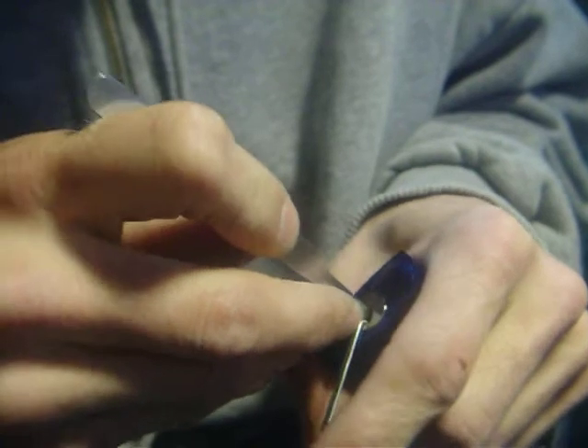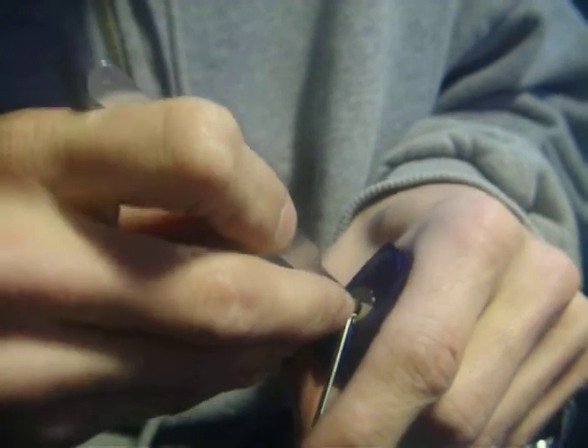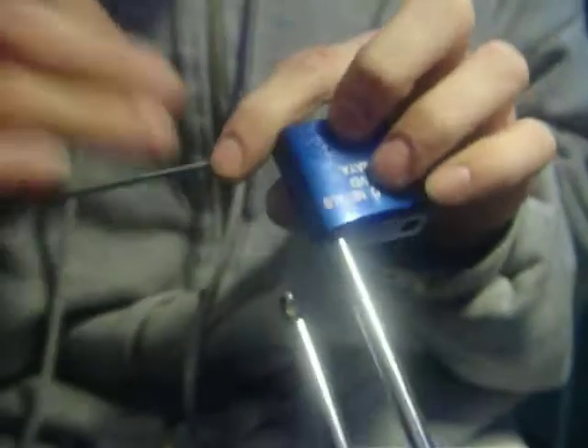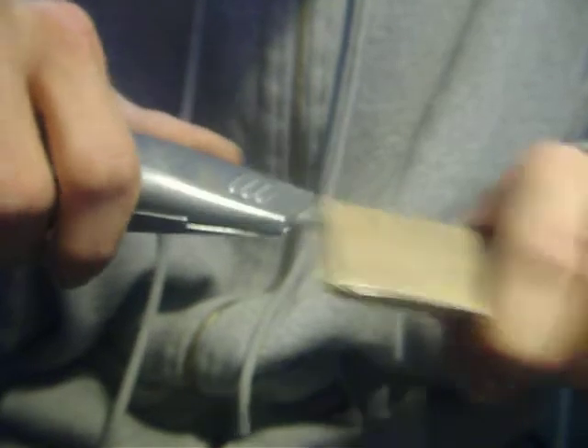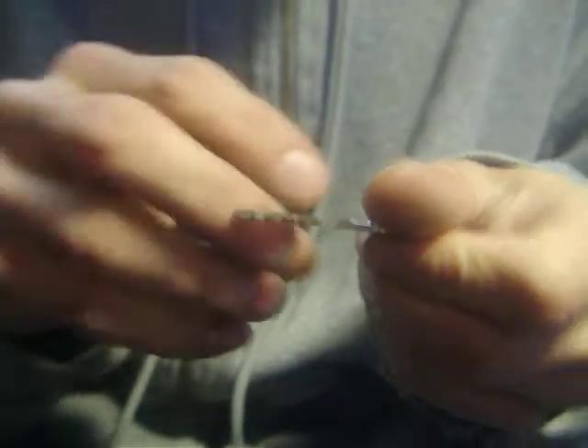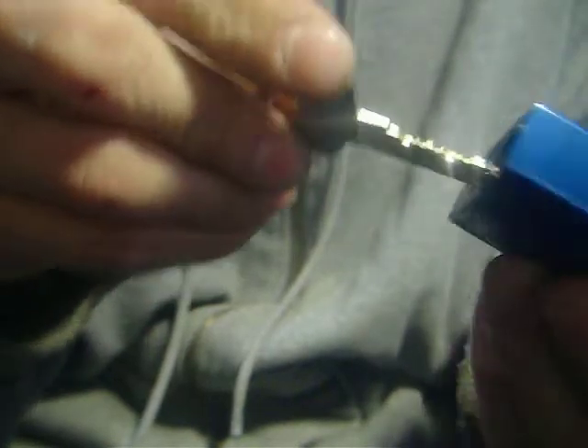There it is — picked open. I don't know what's inside there. I think there's some other pins in there, so I really don't want to take it apart right now. But we'll check out the key bitting here. Get our little razor knife. There it is. Free. Average cut there.